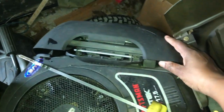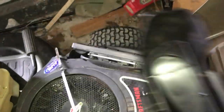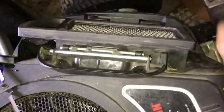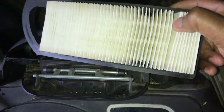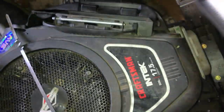There we go, now it's open. You can see the air filter once removed for inspection — it's a pretty clean air filter, not that dirty. You take it out.